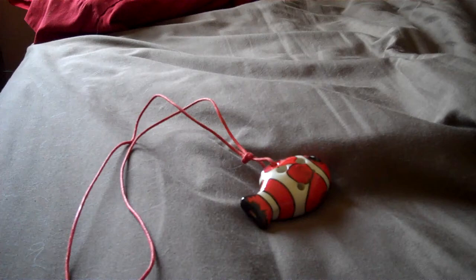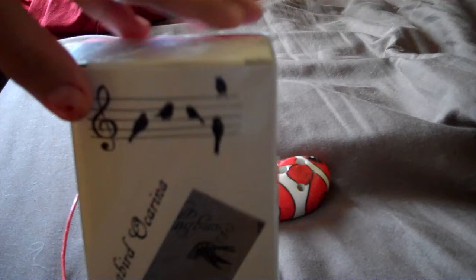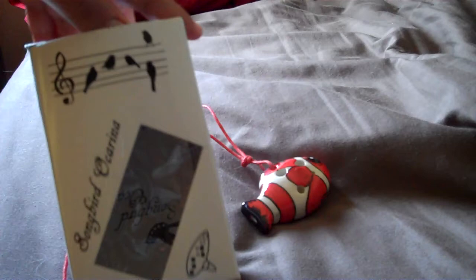This comes with the receipt, so you get your receipt with it. And along with that, it comes in a box, a little bit smaller — that goes to the other ocarina because I moved it. So it comes in a box like this.